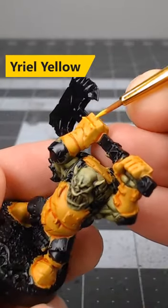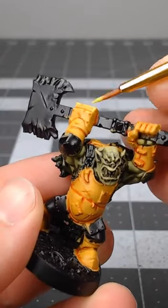Next we're going to take Yriel Yellow by itself and use this to edge highlight the sharp edges of the armor.